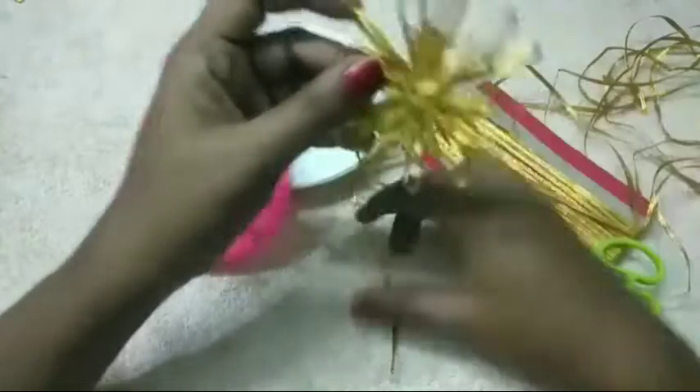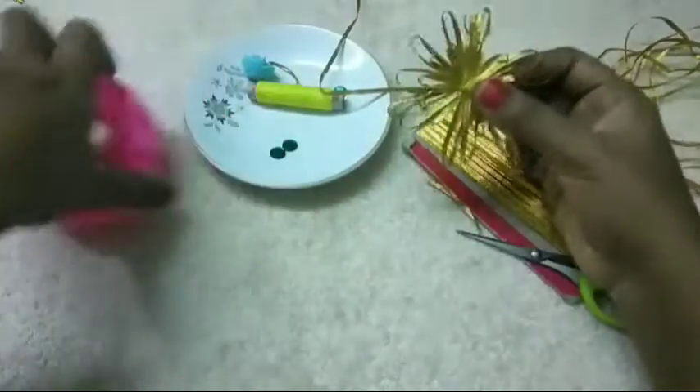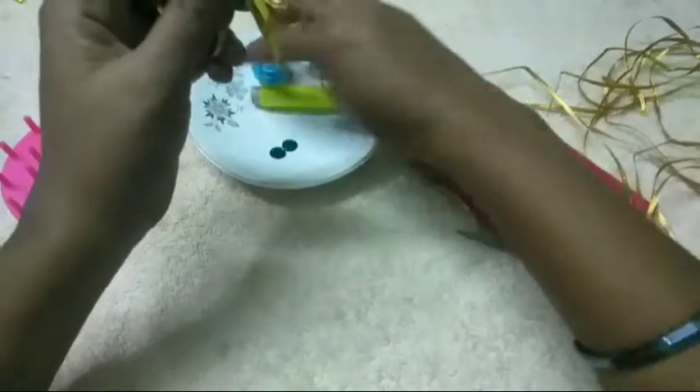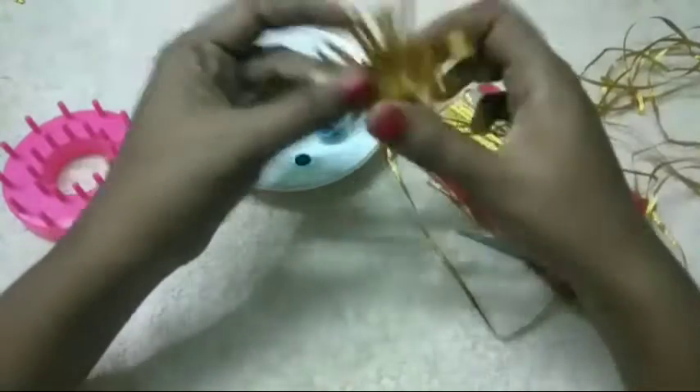Now the flower is ready. Now we can add the flower, stone or stone. Now we are going to make the flower like this.